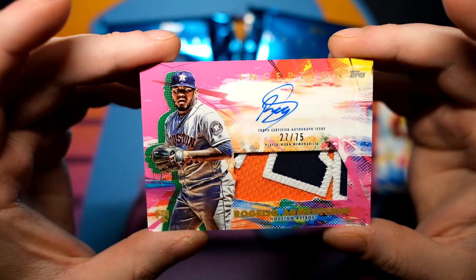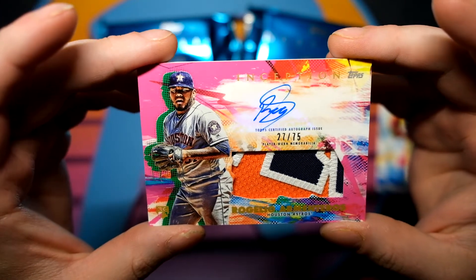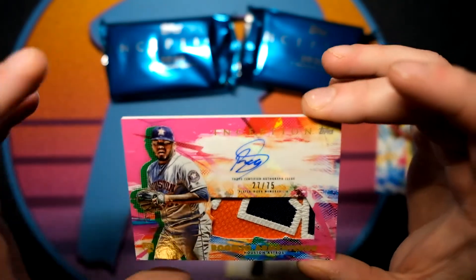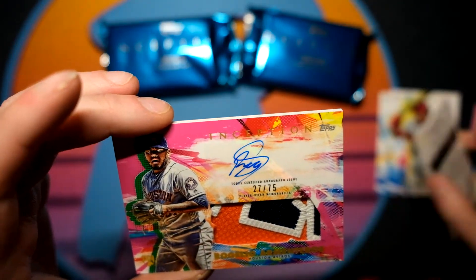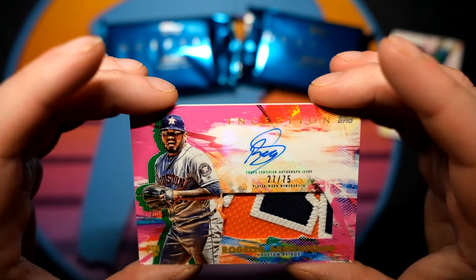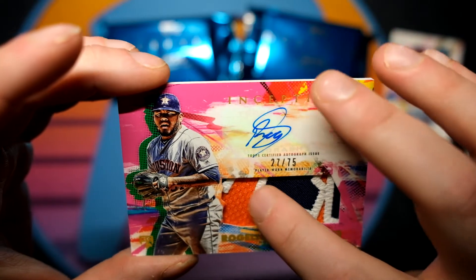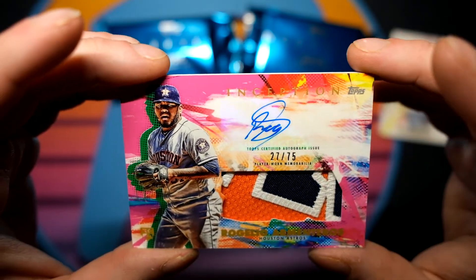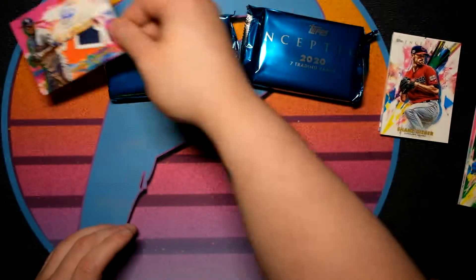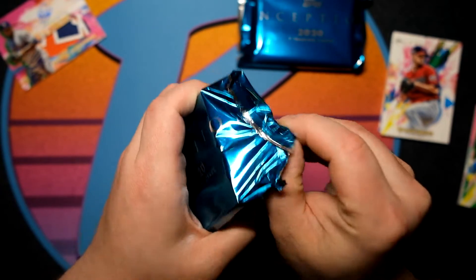Oh my gosh — I thought we hit Yordan. Rogelio Armenteros, 27 of 75. I thought we hit Yordan and it turns out we did not quite get so lucky. Nice looking card. I was running my finger and I could feel the stitching — imagine if that was Yordan. Let's set that right there and get into number two. There are also some crazy booklets and things like that.